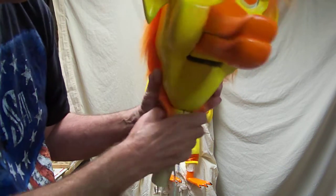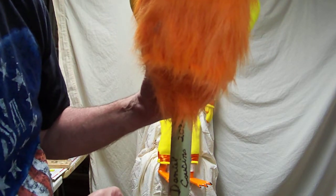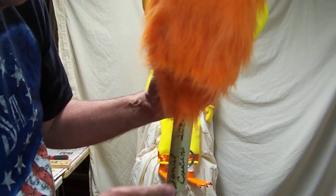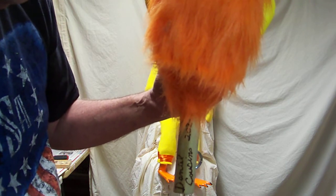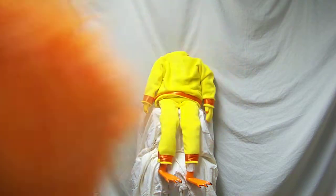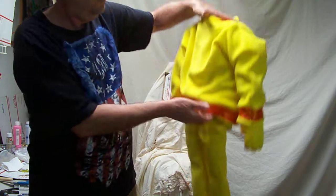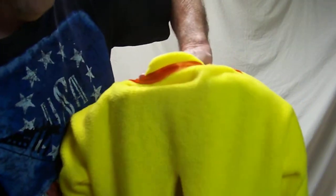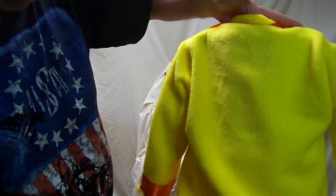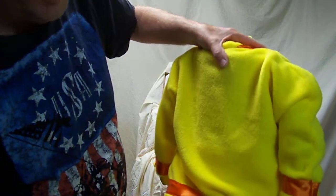There's a hook in the back here and a hook in the back of the body to put a rubber band on to help hold your head on. The clothes are handmade, and the hands and feet are carved out of wood.